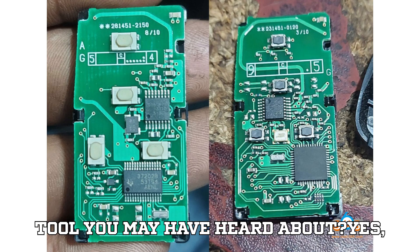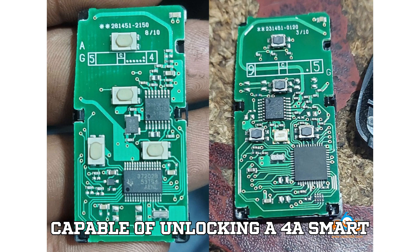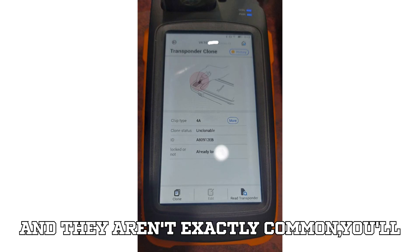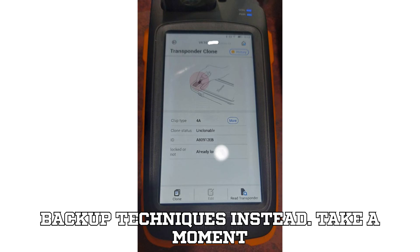So, what about the mystical MK tool you may have heard about? Yes — that's currently the only known tool capable of unlocking a 4A Smart Key. But unless you've got access to one, and they aren't exactly common, you'll need to rely on emulators and proper backup techniques instead.